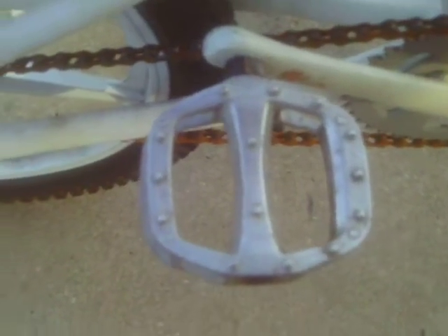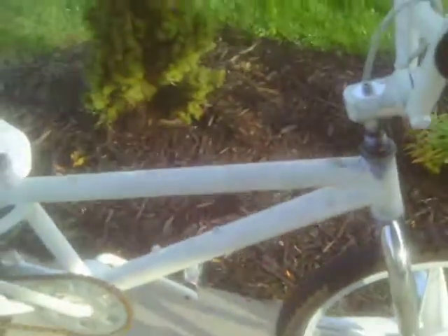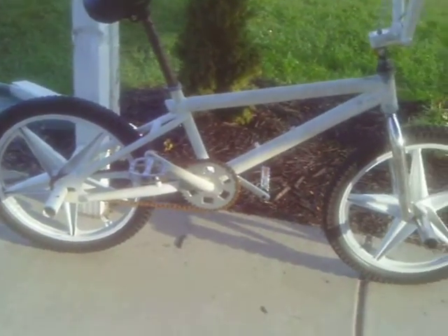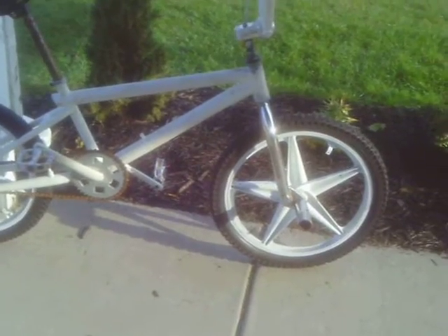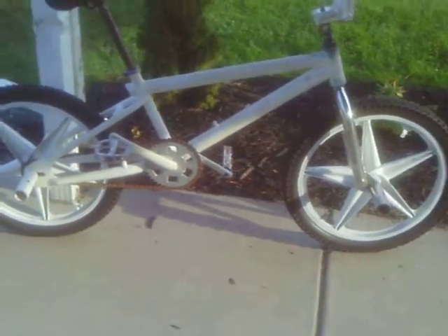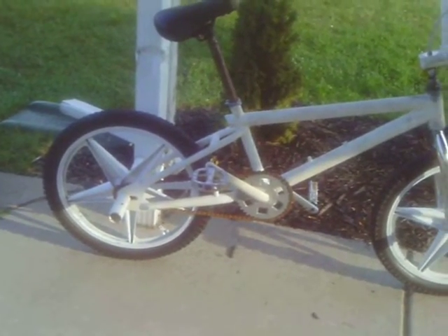I changed the pedals to these metal ones. I put white pegs I painted in the back, and chrome in the front. Shot of that GT gooseneck. Overall, it looks pretty good. I've been riding it around since I rebuilt it, and so far so good. It looks excellent.